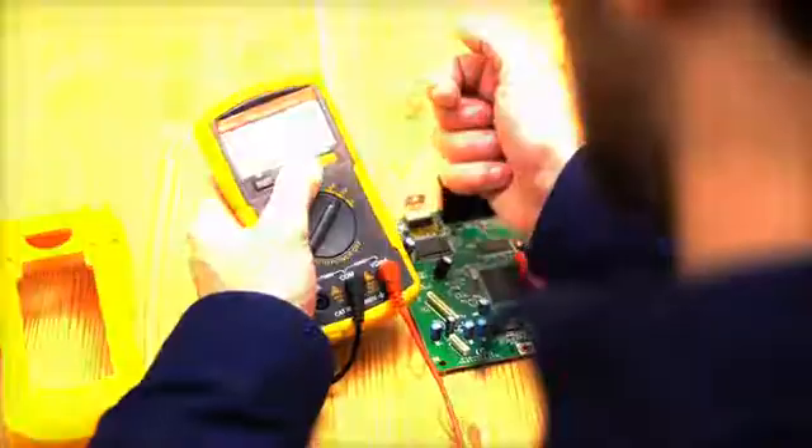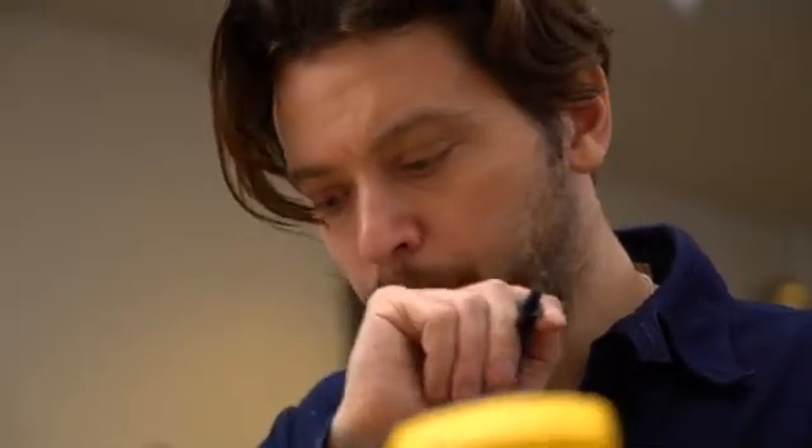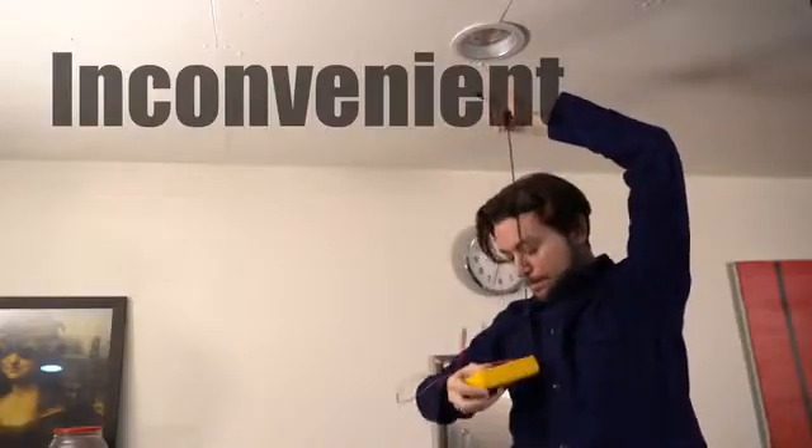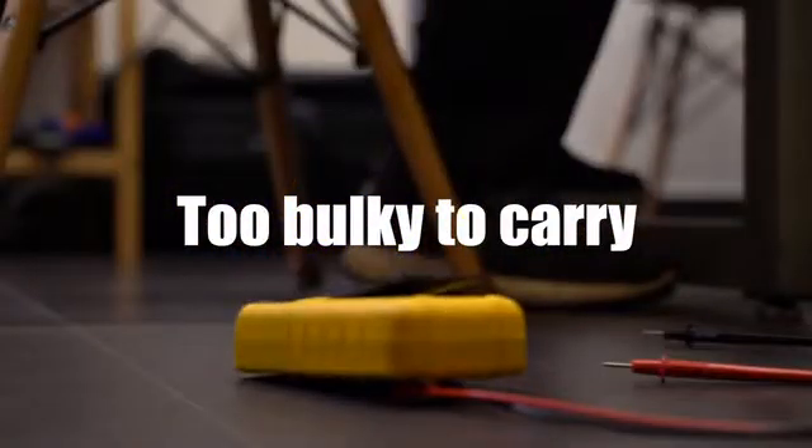Testing malfunctioning electronic devices with a traditional multimeter is a hassle. Dials, switches, tethered leads, and technical jargon add complexity and difficulty. And keeping track of measurements can be a real pain as well.